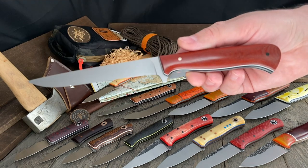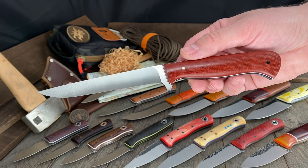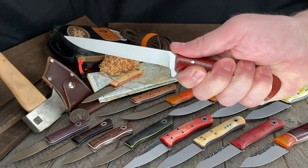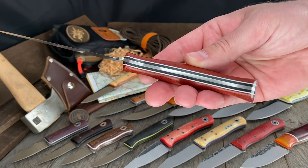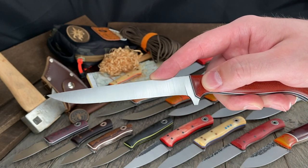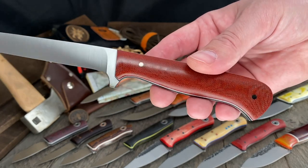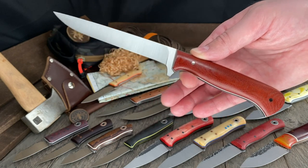Joey also has this awesome fillet knife — he's an avid fisherman who built the knife he wanted to see. Five and an eighth inch blade, nine and a half inches overall, with a super secure handle you'll never lose grip on during wet work. 7/64th AEBL stainless steel with flex. Burnt orange micarta, black liners, white pinstripes, and a sexy mosaic pin. A fisherman's dream right there.